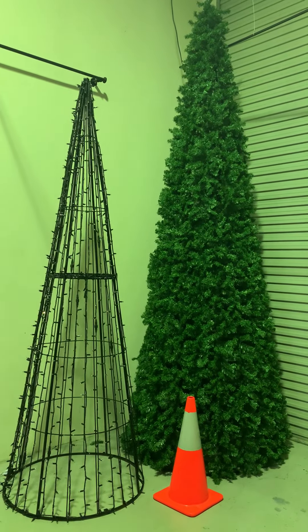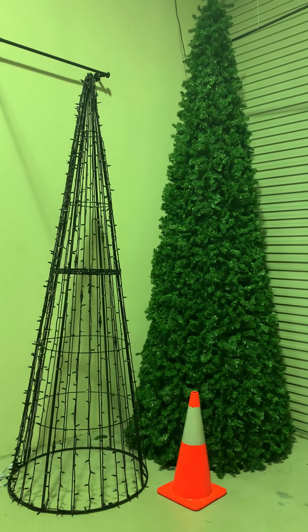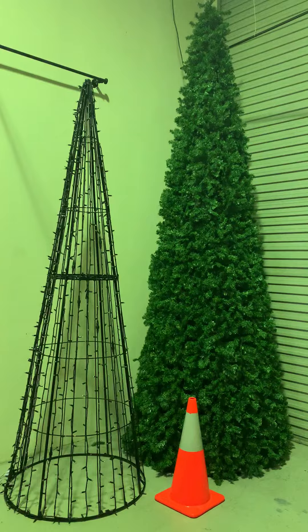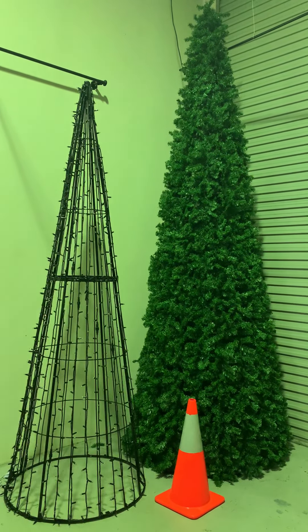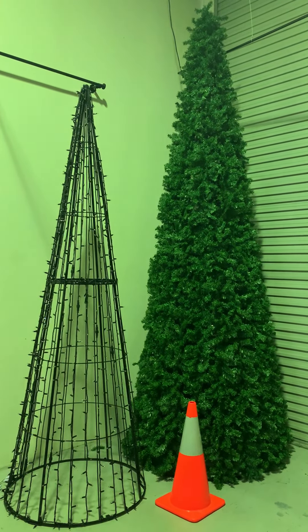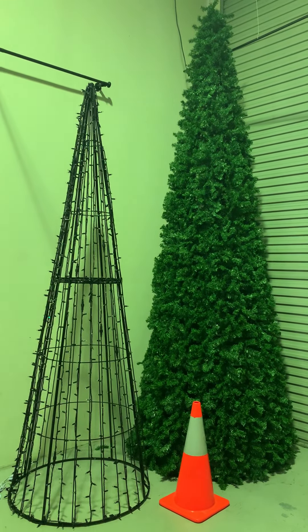Welcome to the Decorative Lighting 2020 Christmas tree option. For 2020 we're going to have an option of a cone tree, which can be provided as a raw frame, which you can see on the left, alternatively as a unit that's clad in the usual greenery.